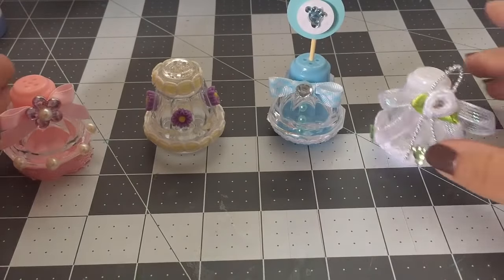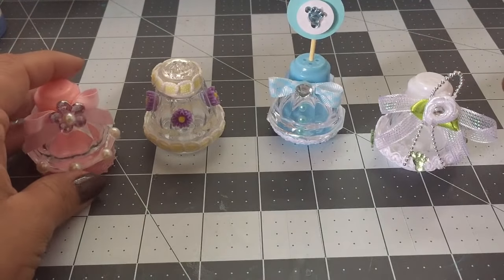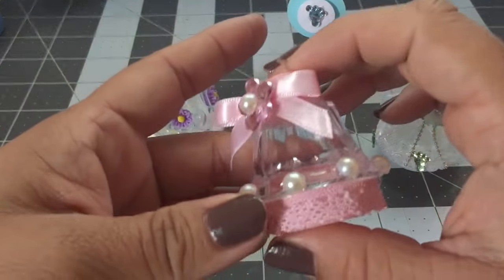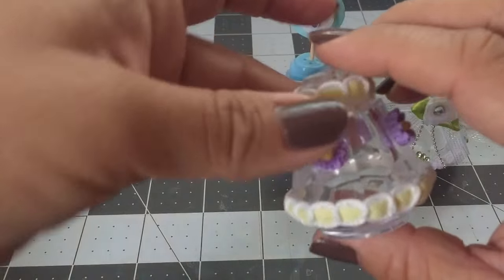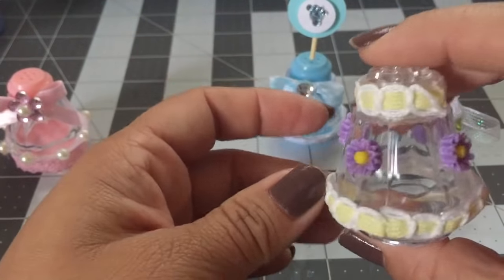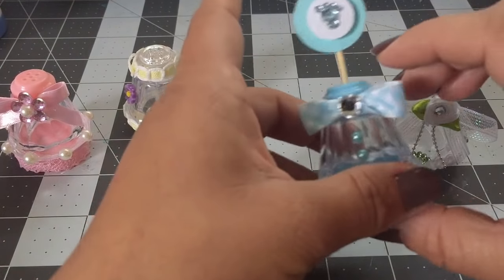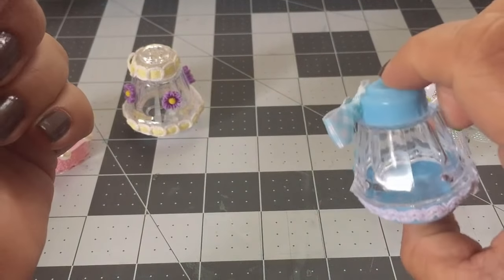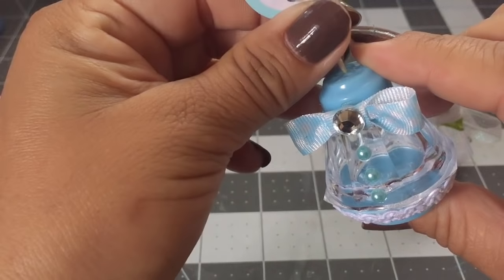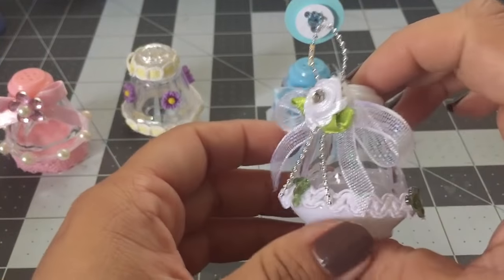Okay guys, so I'm done and here are the four different salt shakers. I'll show you guys one by one. You guys could use these for a baby shower or a birthday party, and if you guys don't like something you can just take it off. And then this is the last one.